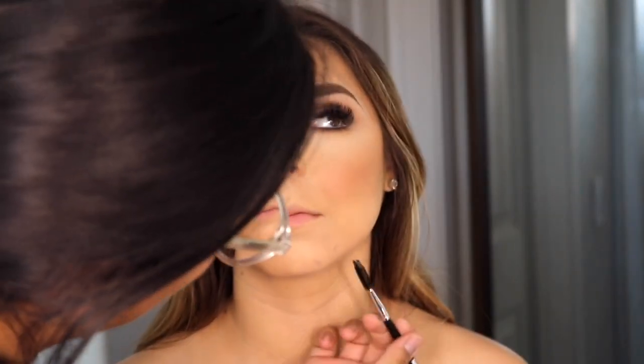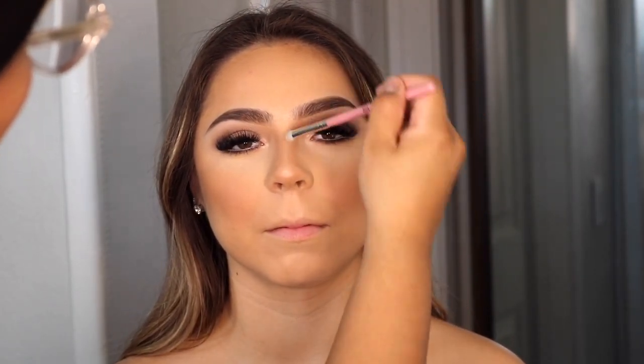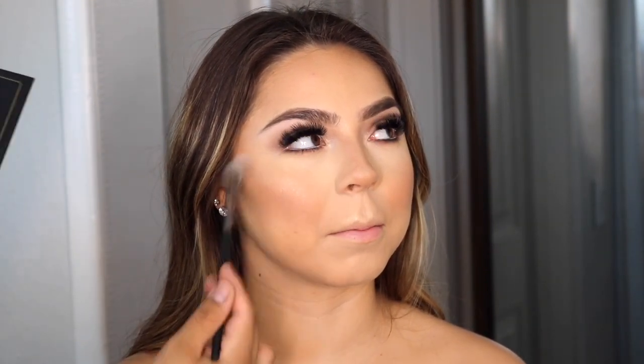Here I'm using the Urban Decay All Nighter setting spray. I noticed I smudged something on her chin — probably mascara from my hand — so I scratch it off with a mascara wand, go over it with my sponge, and put powder over it. Now I'm highlighting her face using the same Huda Beauty palette, applying it on the nose, upper lip, and cheekbones. I like to do the highlight after the setting spray so the face isn't too powdery, and it makes the highlight stand out more and look glowier.